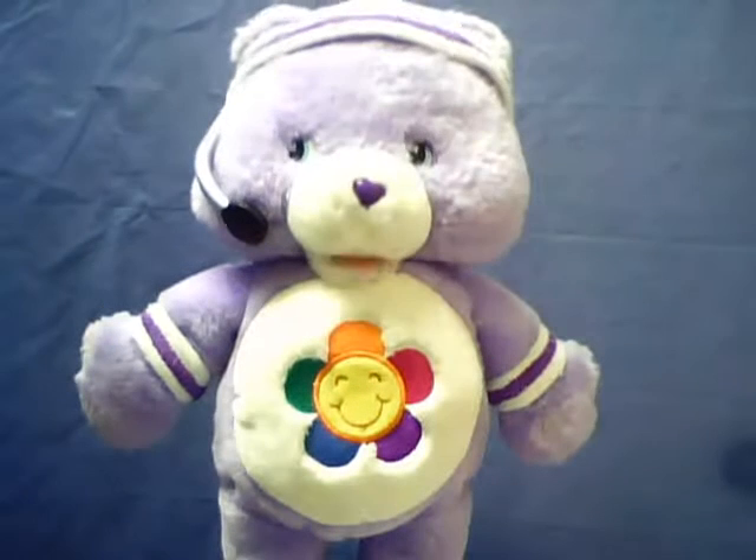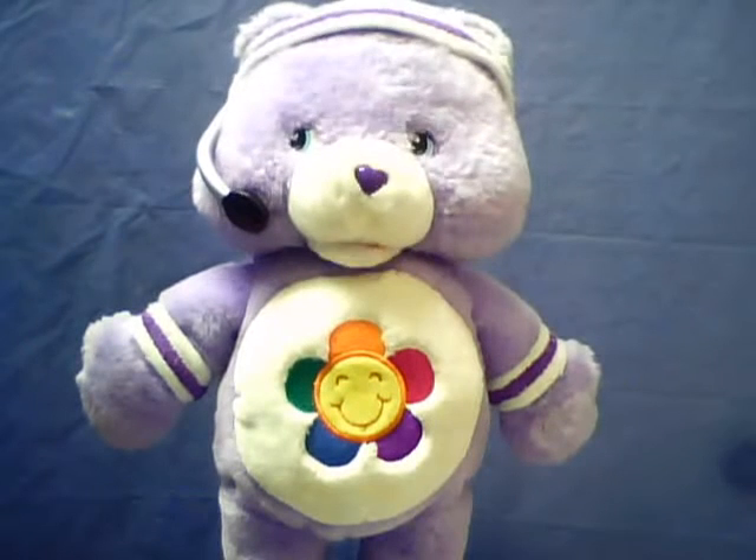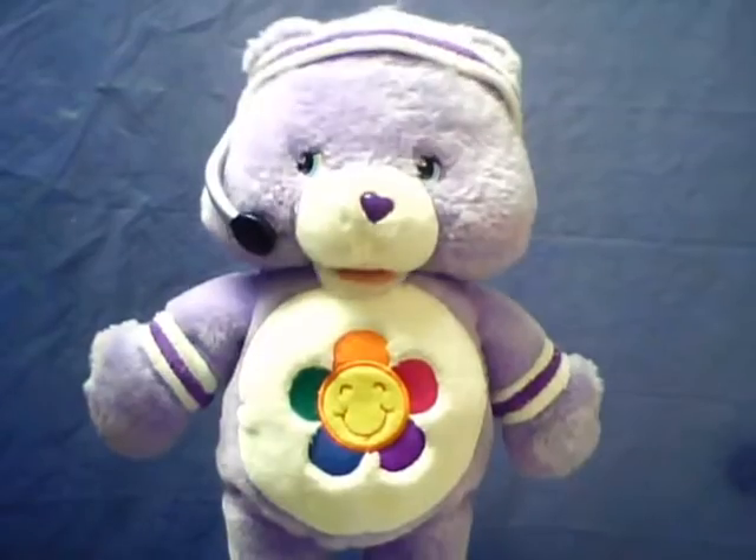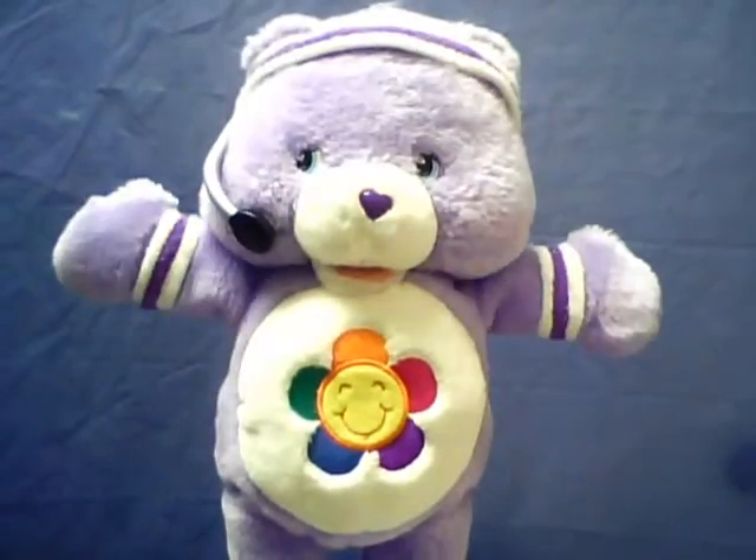Ready for a Care Bear workout? Getting fit is so much fun! Okay, bend your knees, get way down low! Raise your arms up! Come on, let's go!